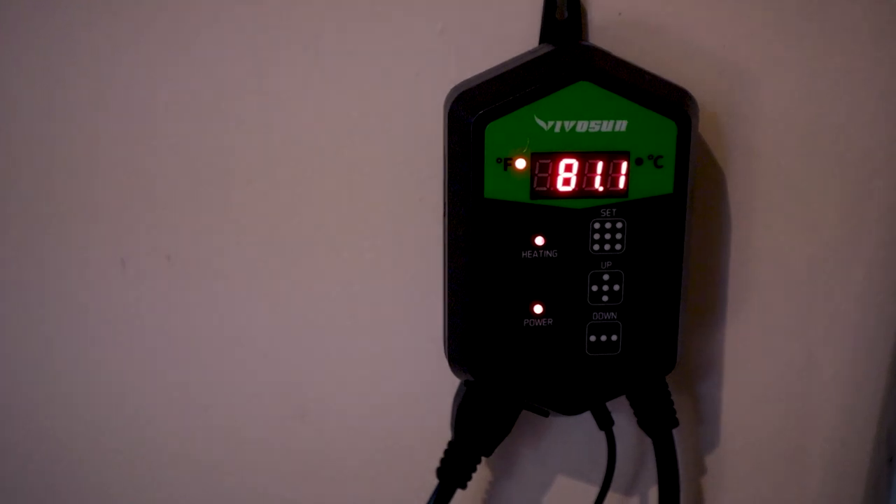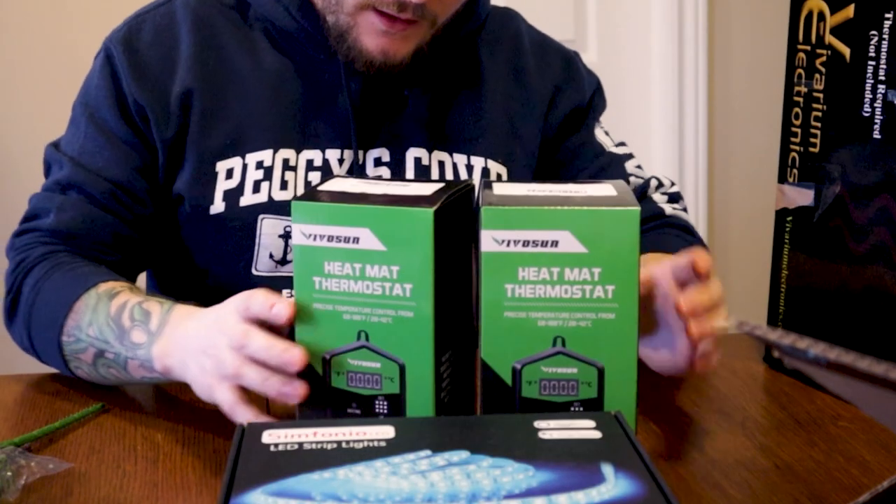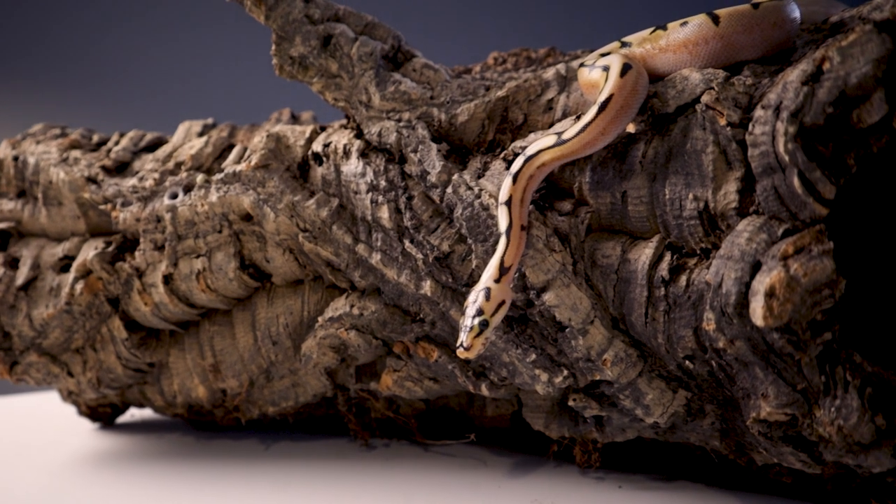With radiant heat panels, animals rest on them, but the ones I use from Reptile Basics via Dino Reptiles are guaranteed not to burn your animal — they don't get hot enough to the touch to burn you. I can put my hand on there at full bore, but they're always hooked up to a thermostat. And that's the big thing: never, ever skip a thermostat on a heat mat, heat tape, or radiant heat panel. Some people even say use one on bulbs — that's not a bad idea at all.